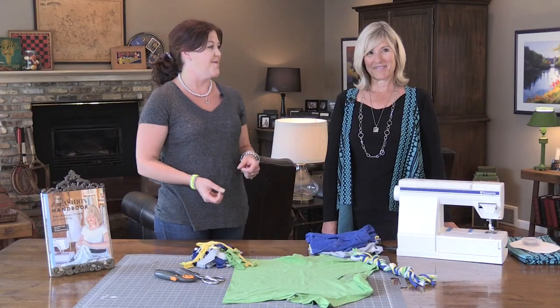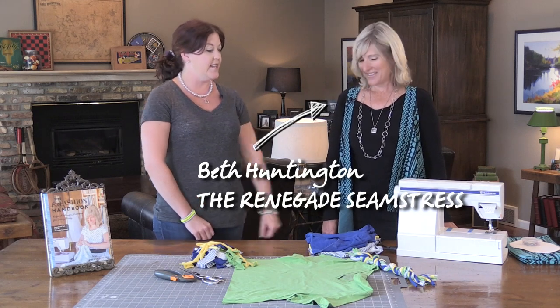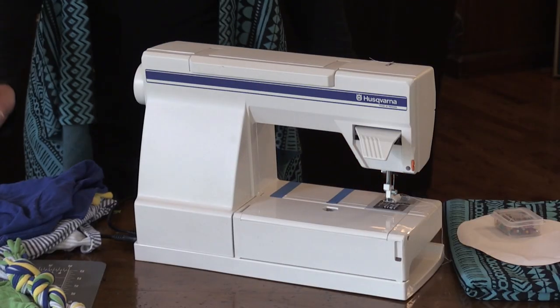I like to make things with my sewing machine, but I also love to make no-sew items to give as gifts or to keep for myself. I'm with Beth Huntington, the renegade seamstress, and today we don't need the sewing machine.